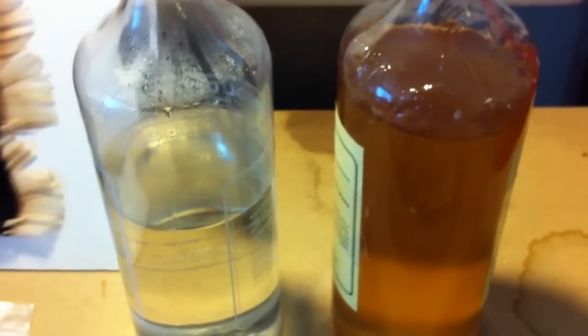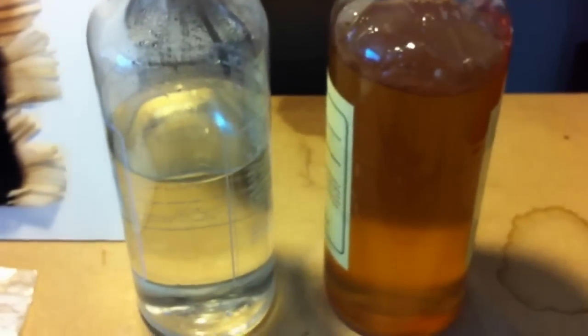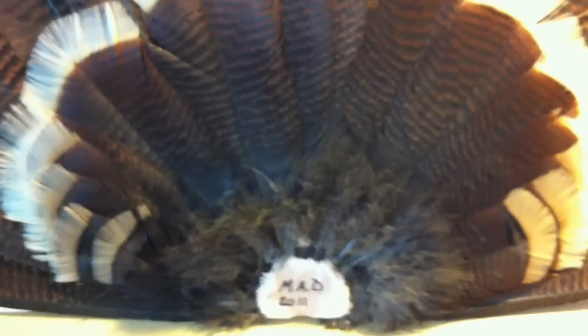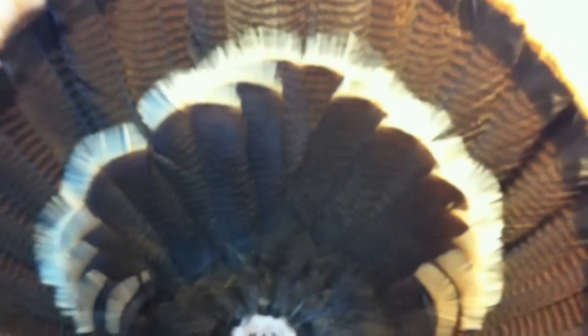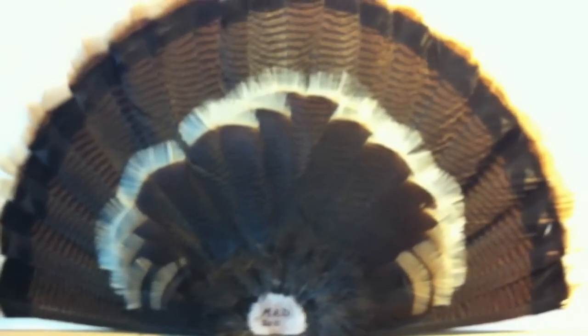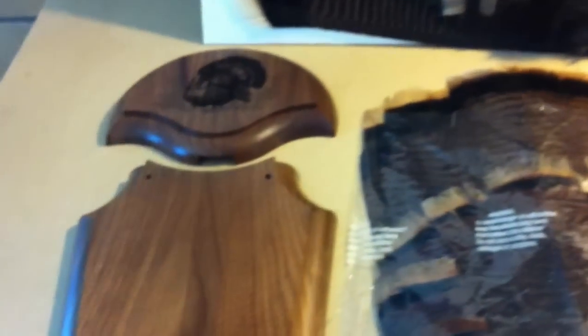Some guys use Dawn dishwashing liquid — it's a good degreaser. I use a commercial hide degreaser. You'll need some borax preservative powder for your beards and even for the tail. You can see I got all the meat and fat off this tail, then I'll fan it out. Once I fan it out and get the look I want, I'll use bondo to keep it in place before I mount it on a panel or a plaque.